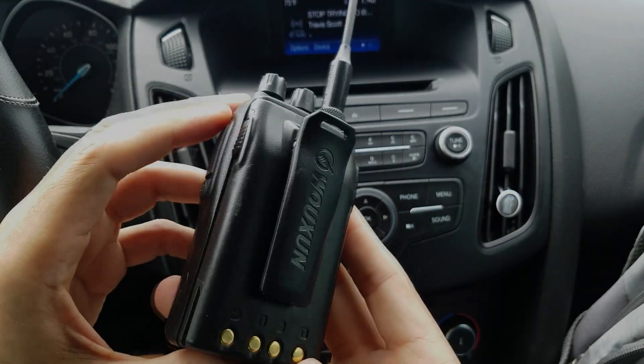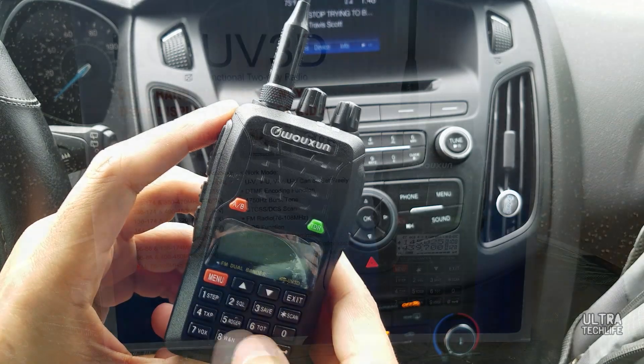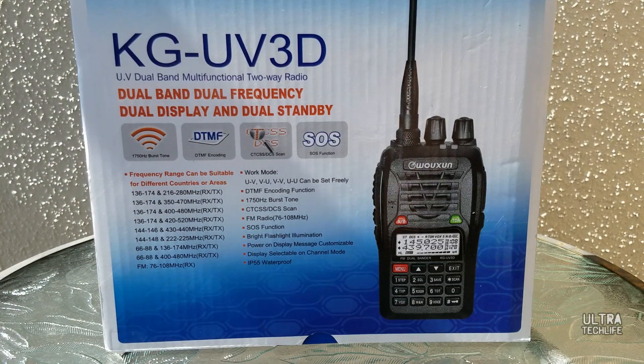This is one of my favorite budget dual band handheld radios. It's from a company called Wouxun or Ocean — some people pronounce it that way. It's the KG-UV3D, 2 meter 440. It's also marketed as a commercial radio, so this will transmit outside of the 2 meter and 440 bands. As long as you're authorized to use those and you have a license, this is great.